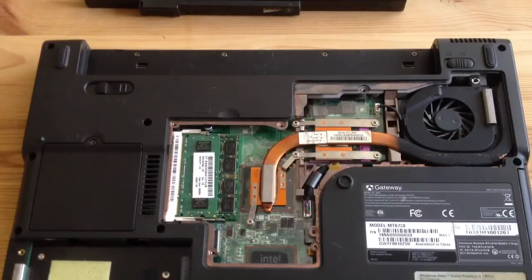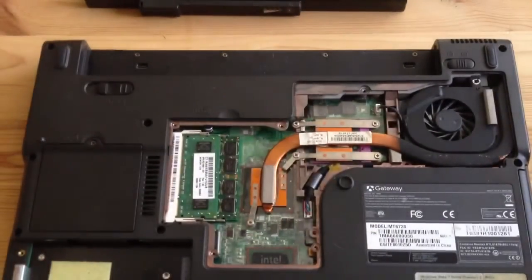This is my Gateway MT6728 laptop, which I fixed by replacing the motherboard. I bought the motherboard recently on eBay for about $20 — $16 to be exact.